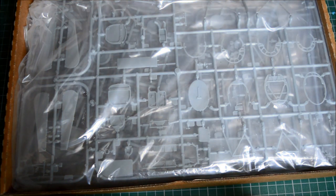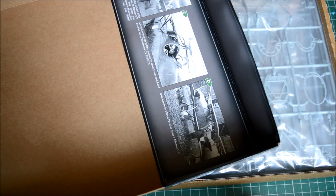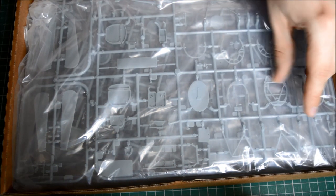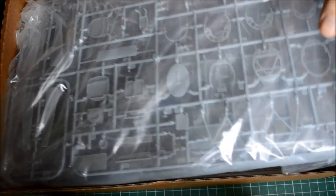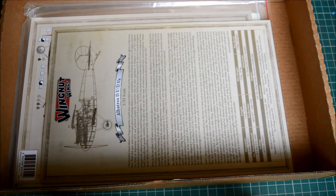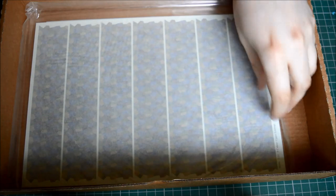Taking the box off - on the inside of the box lid there are some photographs of certain aircraft included in this kit, which is quite handy. The kit is all in one big bag, including photo-etch parts. We also have our instructions, decals, stencil marking options, and a large sheet of decals underneath.